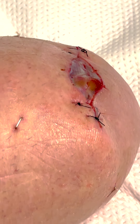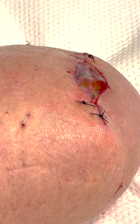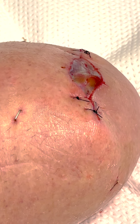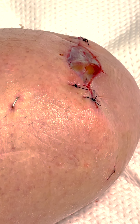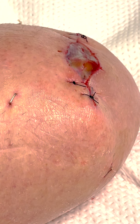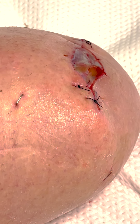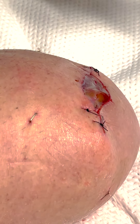Right now the wound care nurse is going to take the staples out, so we'll get a video of her taking the staples out so you can see what that looks like. Then the next thing we'll do is have the wound vac put back on — I've had the wound vac on since Thursday. Let's go ahead and cut some staples out. Why don't we start with that one right there? Yeah, perfect.